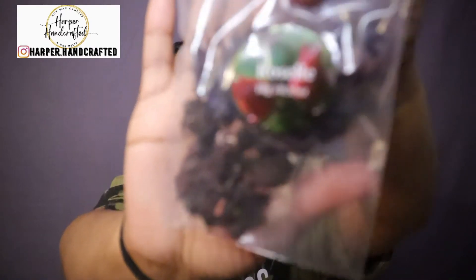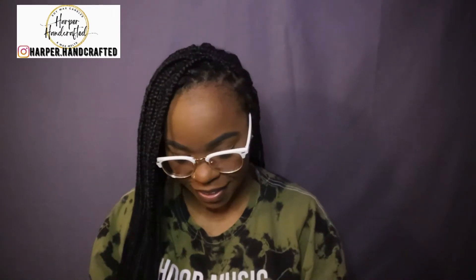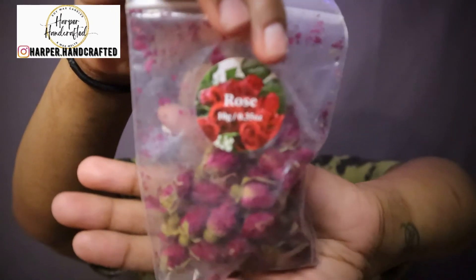There's lavender — I wonder if it has a scent. Let's smell it... kind of smells like it does a little bit. I guess these could also be used for potpourri, but we're going to use them for our candles. There's lotus seed, jasmine — they have so many. And look at the rose buds — that is too cute, I cannot wait to use these.